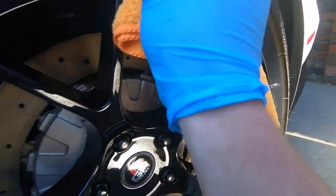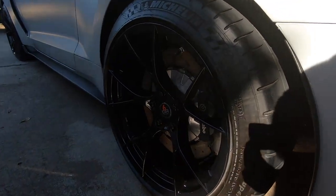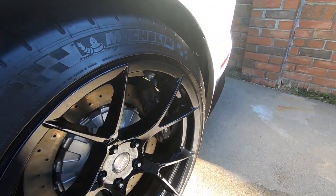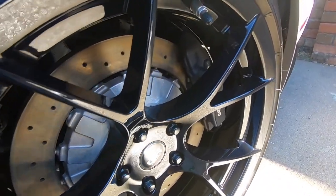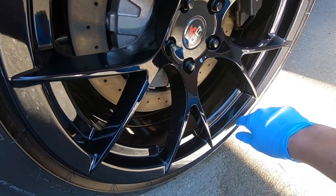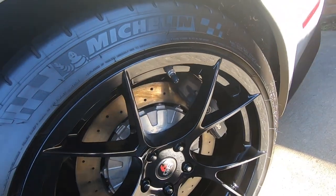Look at the gloss on those wheels! Now, ceramic on wheels isn't going to last as long as on your paint because brake dust is very corrosive and will eat through the ceramic more quickly, and wheels just take a lot more of a beating. You can expect roughly six months to one year of protection from a single application, longer with additional coats. What I love is how easy these wheels are going to be to clean — brake dust will sit on top of the ceramic layer rather than the wheel itself, making removal much easier. Maintenance is going to be a breeze.